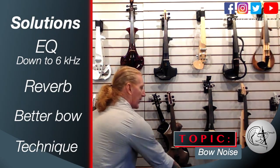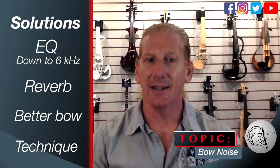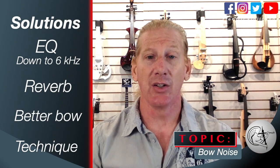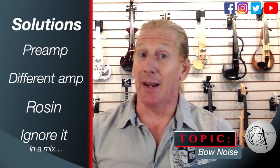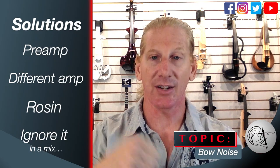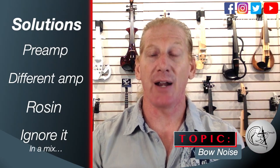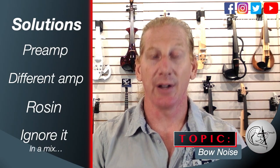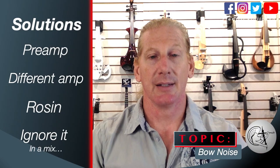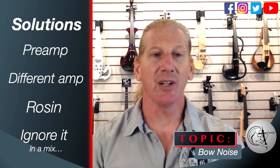It's a little more complicated getting rid of bow scratch. We can use a little bit of reverb to eat it a little bit. A really big thing is using a better bow. There are some technique things we can do as well. A preamp is going to help a lot — it increases the signal-to-noise ratio and helps make sure the violin signal is nice and strong so it overpowers that scratch. You can also use a different amplifier, since some amps push that scratch sound more than others. Changing your rosin helps too — a cheap rosin is going to be scratchy, so try a darker sounding rosin.